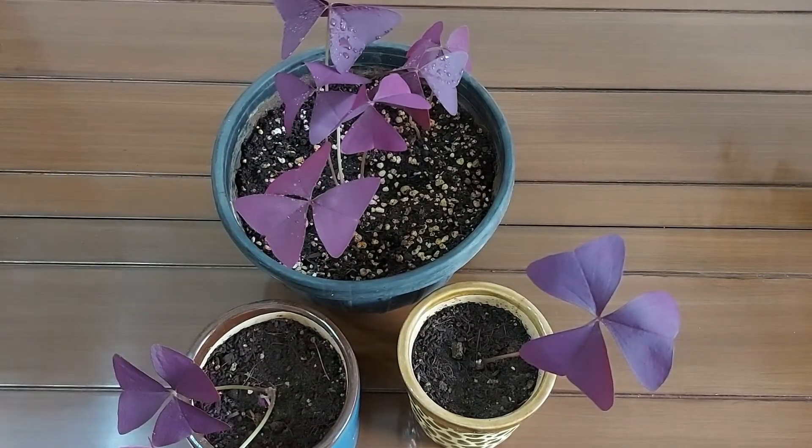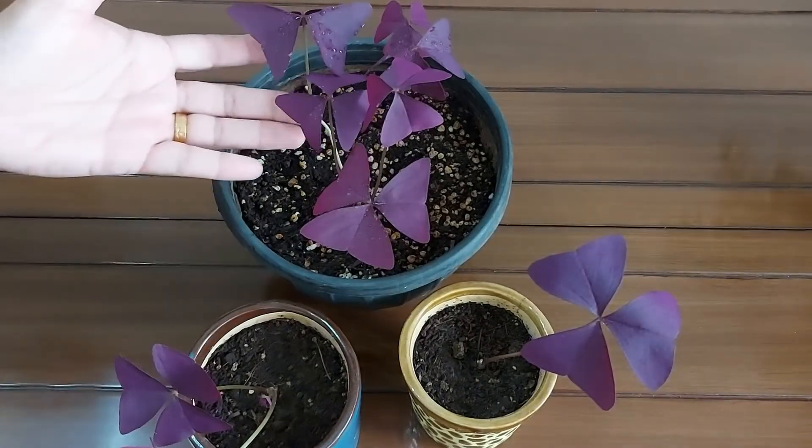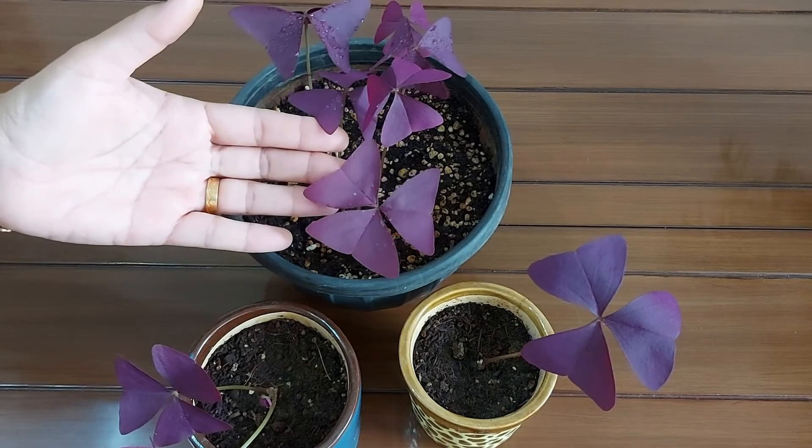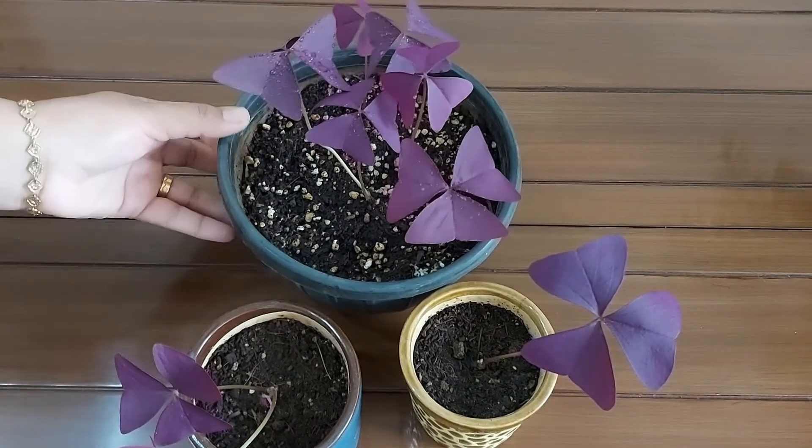This is all about Oxalis triangularis. Please share with me how you like this video in the comment section. If you like this video, please press the like button. And to see more such videos, please consider subscribing to my channel.